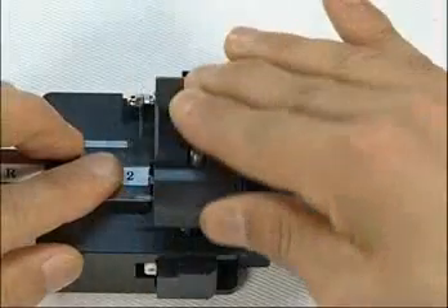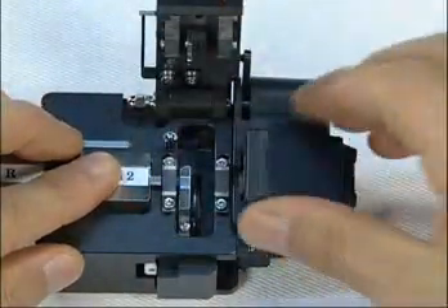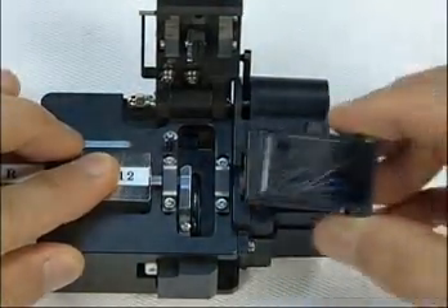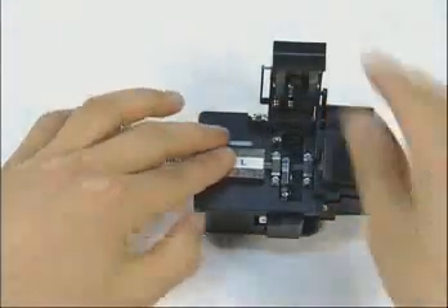Here is the cleaving performance. The cleaved debris was disposed. It is very simple and easy.